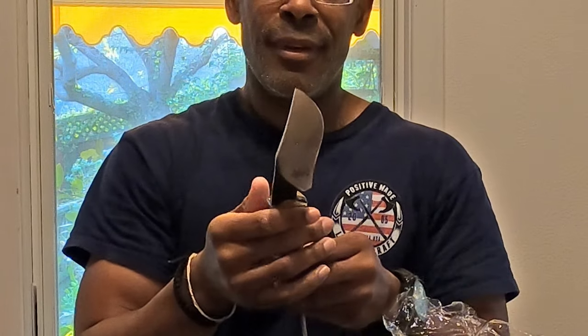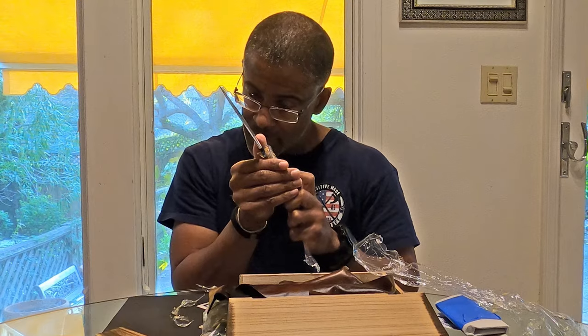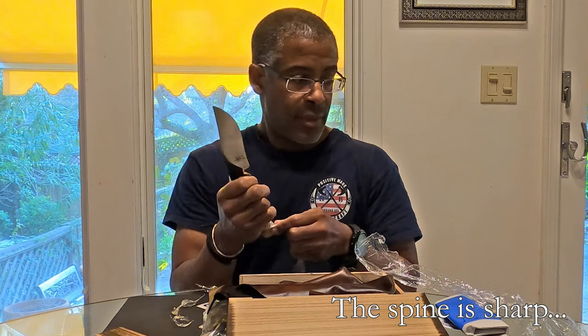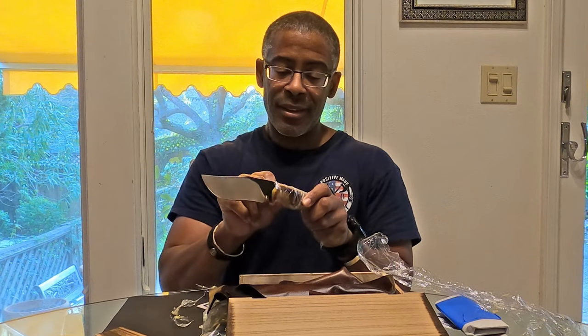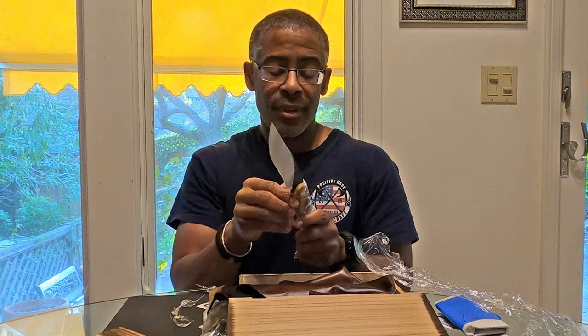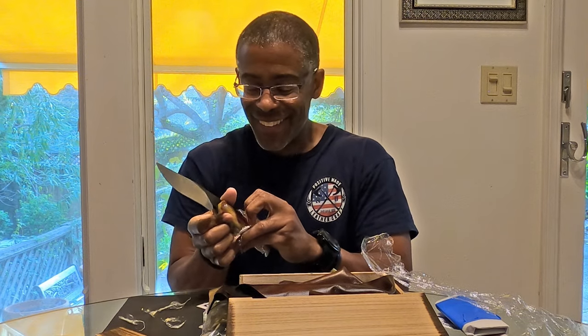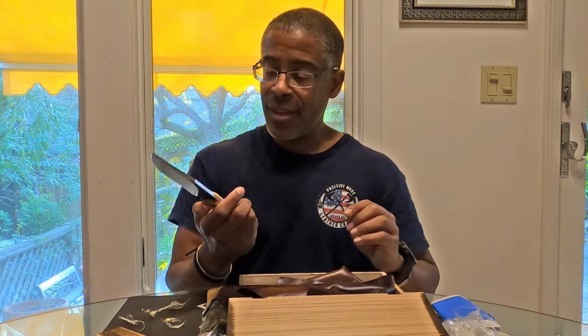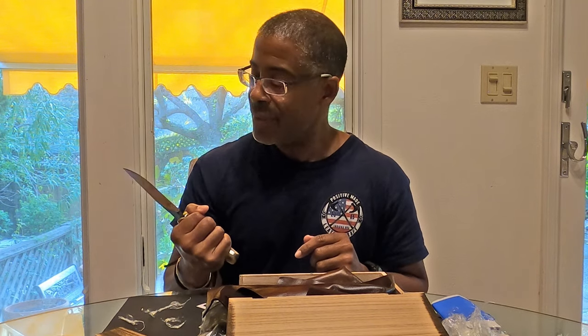Wow, this is cool. I don't know what kind of steel it is — I'll have to ask Peter. Oh, it's sharp too. I've got a ferro rod here on the sheath. I don't have any fat wood though, and I promised my wife no more spark testing in the kitchen. The handle is camel bone, which is really, really cool — I don't have any other camel bone knives. I can put my finger here and choke up on it a little bit, which I like.